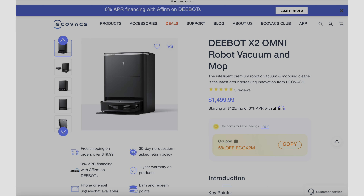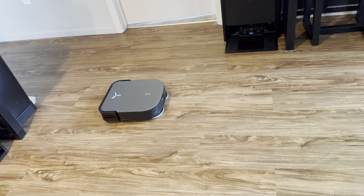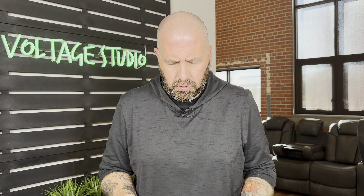The Ecovacs DEEBOT X2 Omni is $1,499.99. Check the affiliate link in the description below if you're interested in purchasing. That price is in line with other high-end robot vacuums like the Roborock. This has got a new square design — a lot of robot vacuums are circular. It's super thin: 32 centimeters in diameter and 9.5 centimeters tall, which helps with going under couches and under beds and stuff like that.